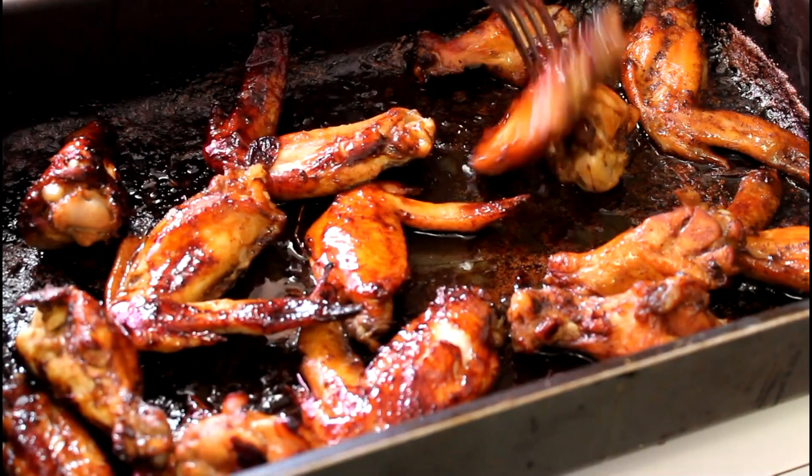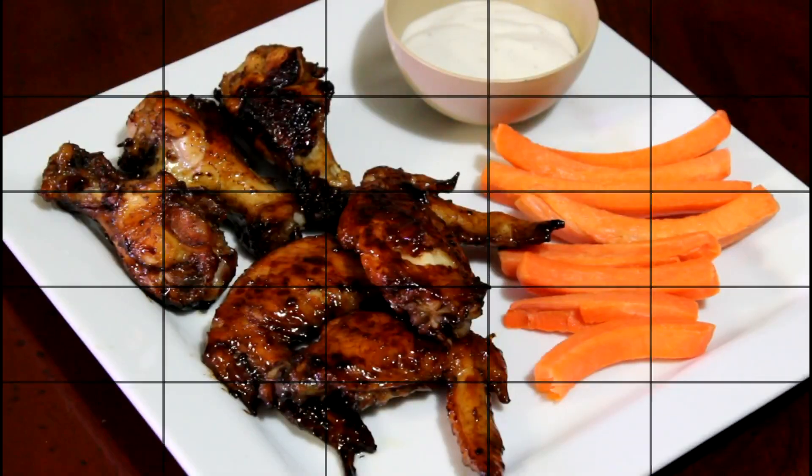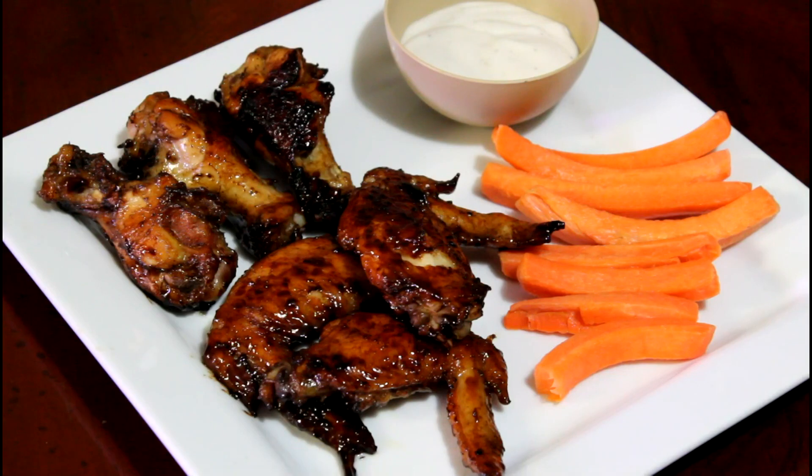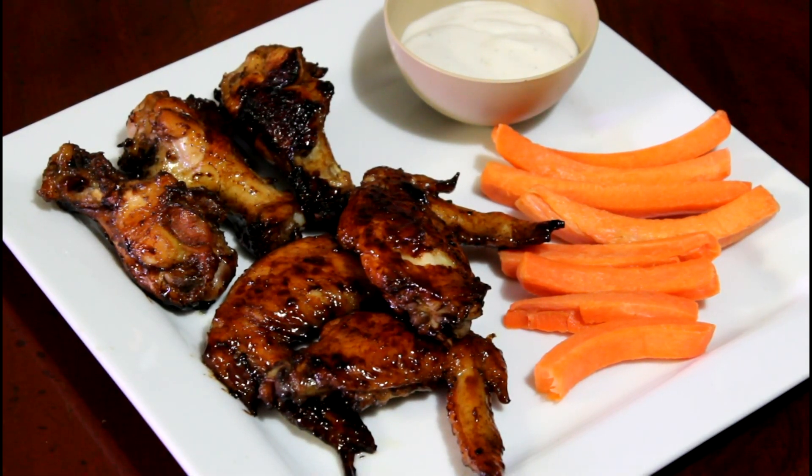I just had it with some carrot sticks. I didn't have celery sticks but I'll probably pick some up later, along with some reduced-fat, reduced-calorie blue cheese. And there you go, that's it! Hope you enjoyed the recipe — make sure you give it a thumbs up and show some love in the comments.